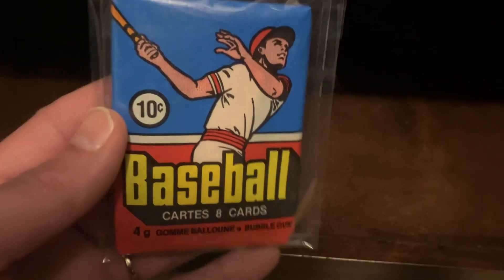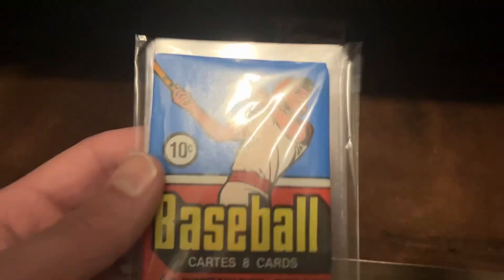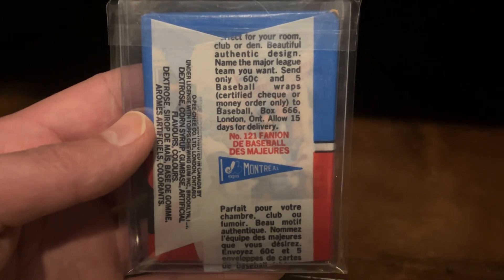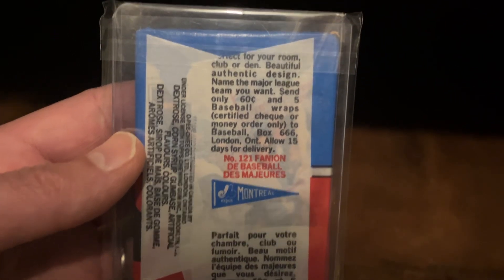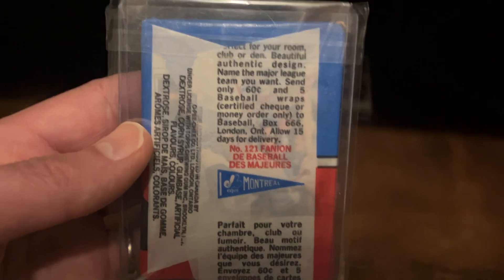And just like the first pack, this pack is just absolutely cherry, clean, crisp. Look at the colors on that. And it's different as well because the ad on the back is different. I don't like this ad quite as much — I prefer the first one with the Montreal player on the back.